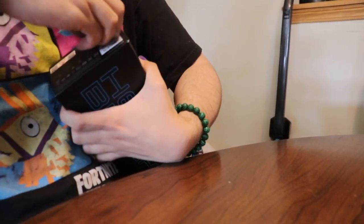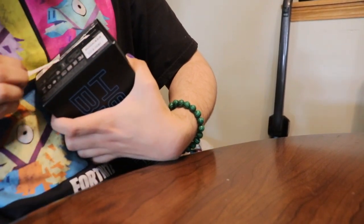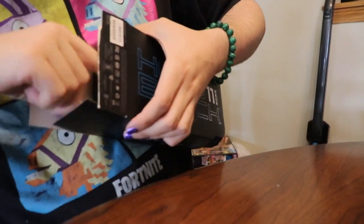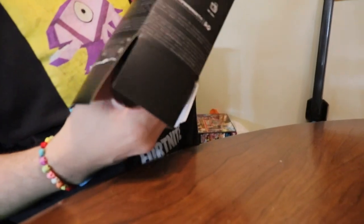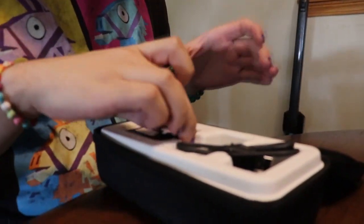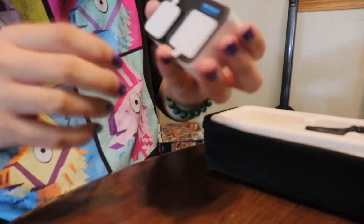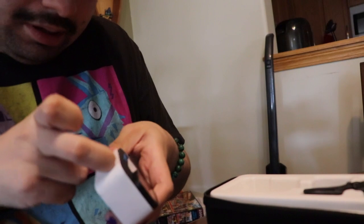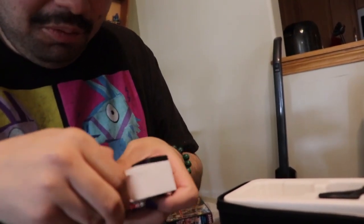Okay, come on box, open up. There we go! The GoPro is in a very protective case. Oh, there it is — the GoPro! There are stickers sticking on me. Okay, look at the screen. This GoPro doesn't want to agree with me — oh, there we go!